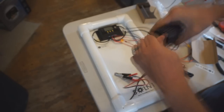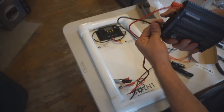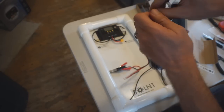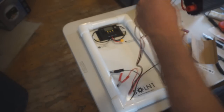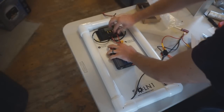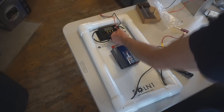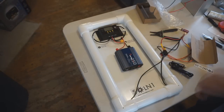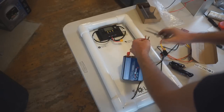Once the screws are tightened and lugs attached to the inverter, bend the wires flat against the panel. Take the red wire, put a bend in it, bring it next to the black wire, bend it back up straight, and set them both down in the panel — typically about three to four inches down. Cut both wires off together, square. This is now ready to attach into the solar charge controller.